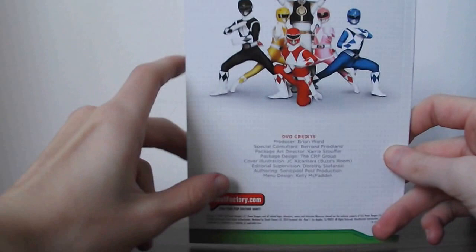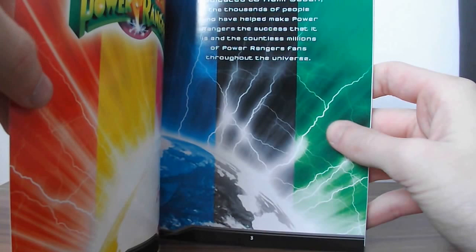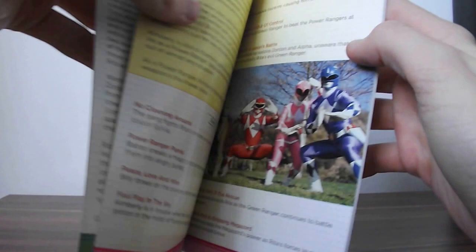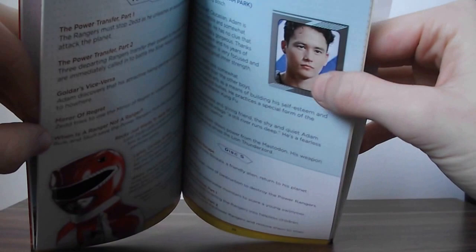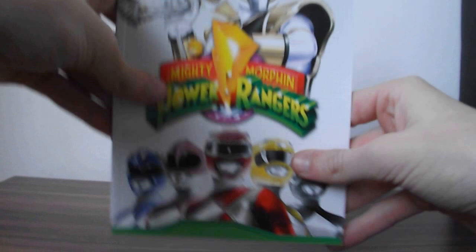Here on the back we've got the 5 Rangers with the White Ranger — 6 Rangers basically. Opening it up, there's a little description: dedicated to Haim Saban and the thousands of people who have helped make Power Rangers the success that it is, and the countless millions of Power Ranger fans throughout the universe. All throughout the booklet you get character bios for each Ranger, the villains, and episode listings on each disc with little descriptions. When it gets to the Rangers section it changes when the cast changes. You get some villains there — Baboo and Squatt. And when you get to the back you get a little bit about the Alien Rangers as well. It's a nice little booklet — it's nice that they include that.